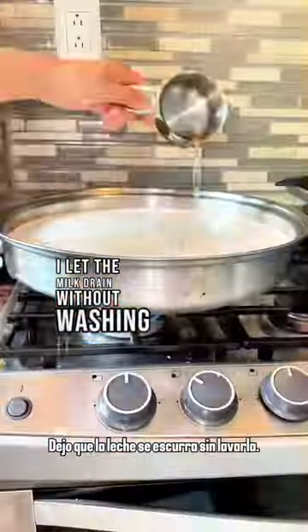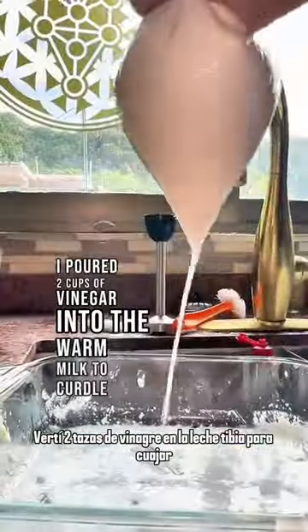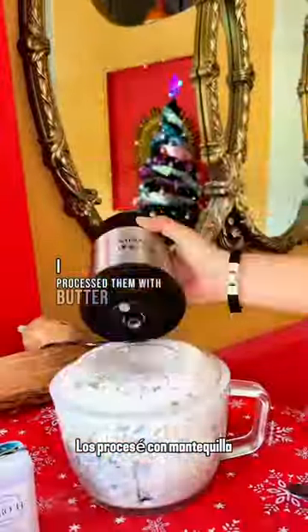After collecting all the butter I let the milk drain without washing the pan, since I'll consume it within a week. Next I poured two cups of vinegar into the warm milk to curdle it, then skimmed off the curds.